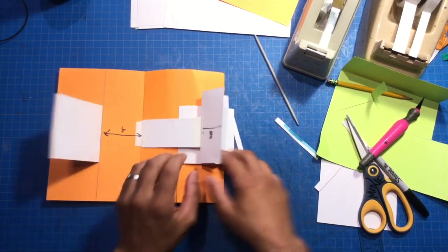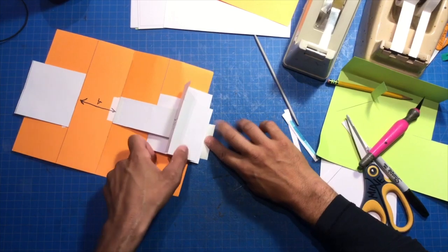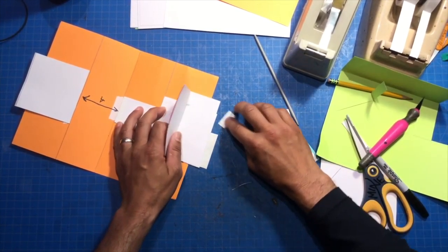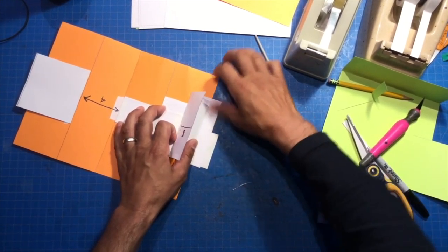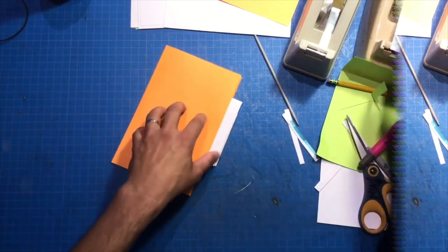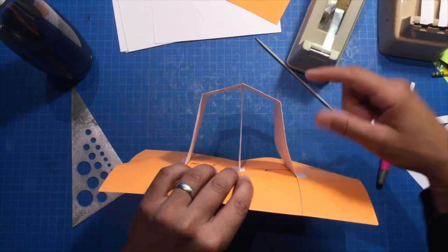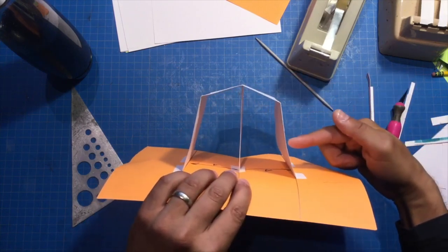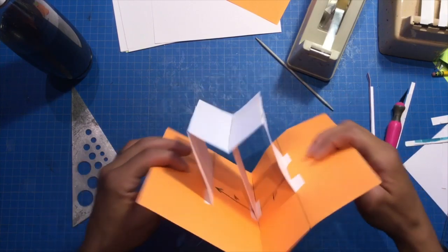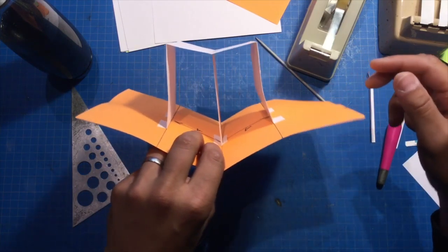And you're going to need to do the same for the opposite side here — cut it down. So let's just close our pop-up shut and we can see we just need to cut this off. Cool. And just like before, we're going to tape this edge to our left and right sides of the platform. We're going to see how our overextended platform — remember that word?